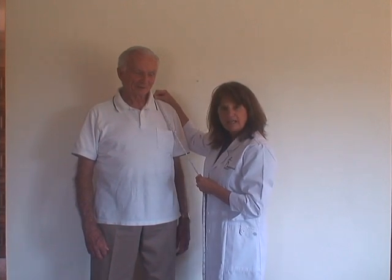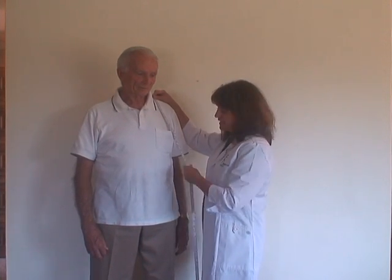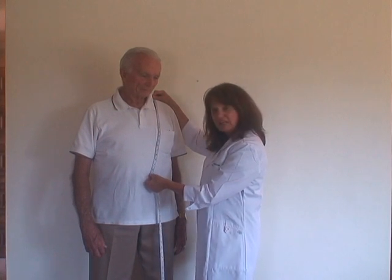For patients who have a problem with coordination of their hands, you want to make sure that you measure above the belt line, because you want to be able to get their pants on and off to use the bathroom.